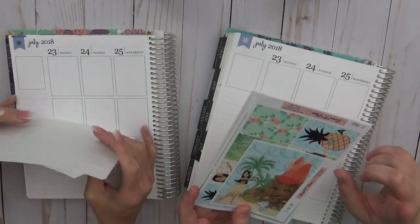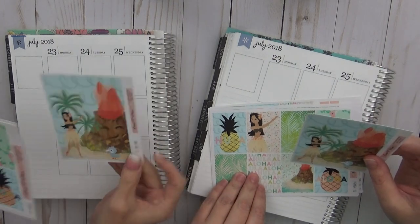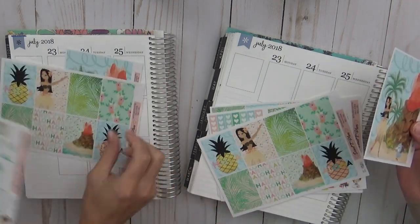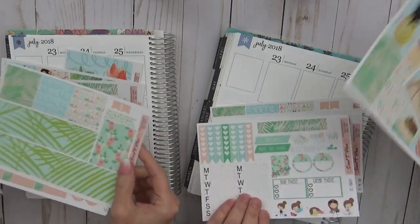We are using a kit from Sweet Tea Plans. I got it forever ago. We both have it, so I figured we would — look at you showing it off.